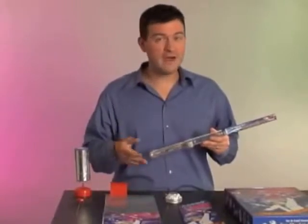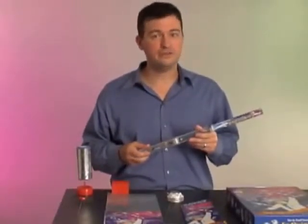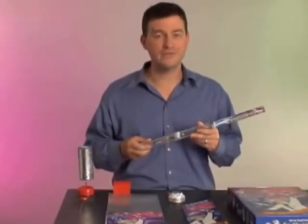This kit contains 25 accessories, 10 mylar flyers, and a 22-page experiment guide to get your classroom well on its way to the world of static electricity.